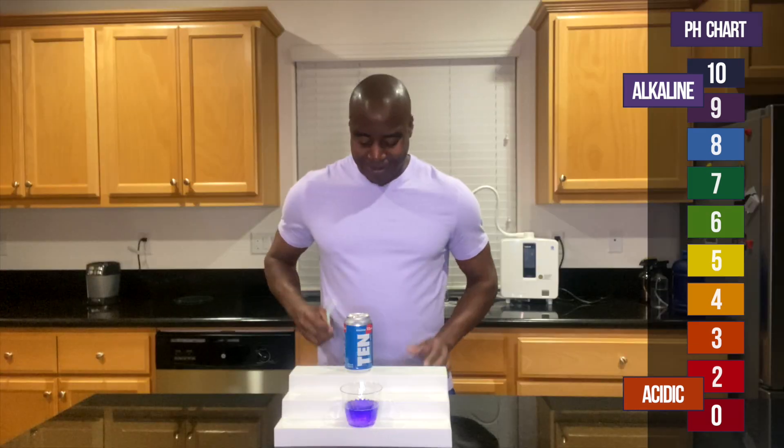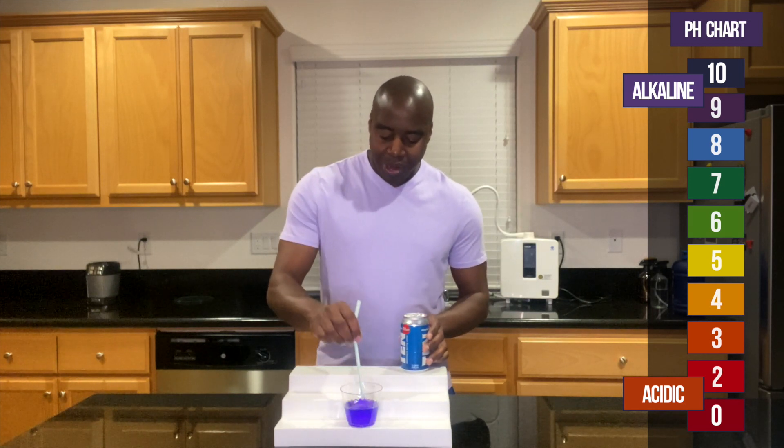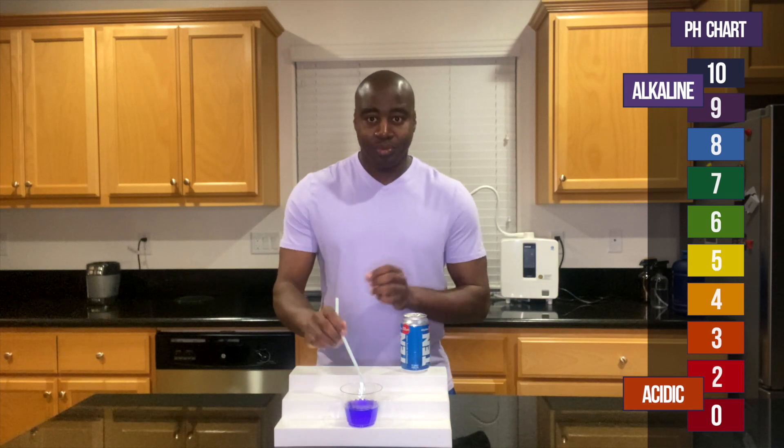10, just like you said, right? So is this really strong, a true alkaline water, meaning it will hold the acidity? Let's check and see.